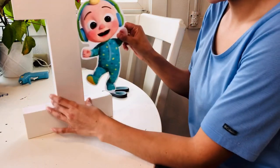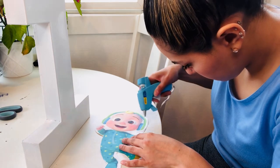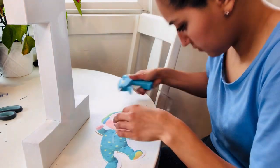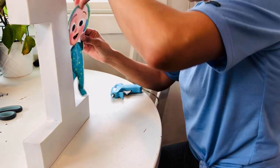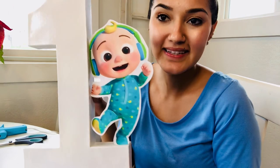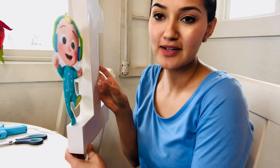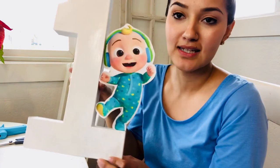I'm wanting to put Cocomelon like so. Here it is — look, guys, it's so cute! Turned out perfect, double-sided. I love it.